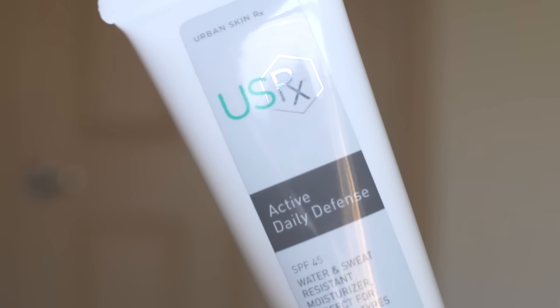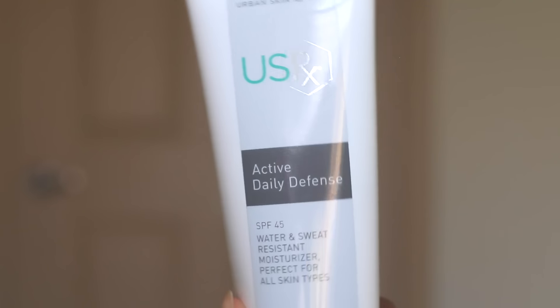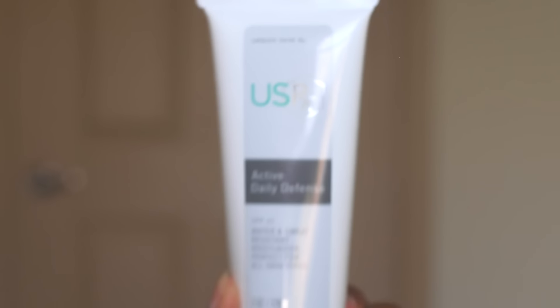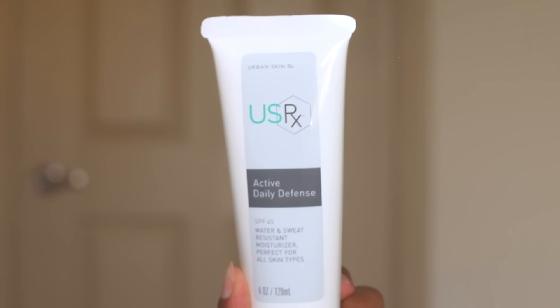Next is the Active Daily Defense. This is an SPF 45 water and sweat resistant moisturizer, perfect for all skin types. It's a very light moisturizer and it's excellent for daily hydration for someone with an active lifestyle like myself.